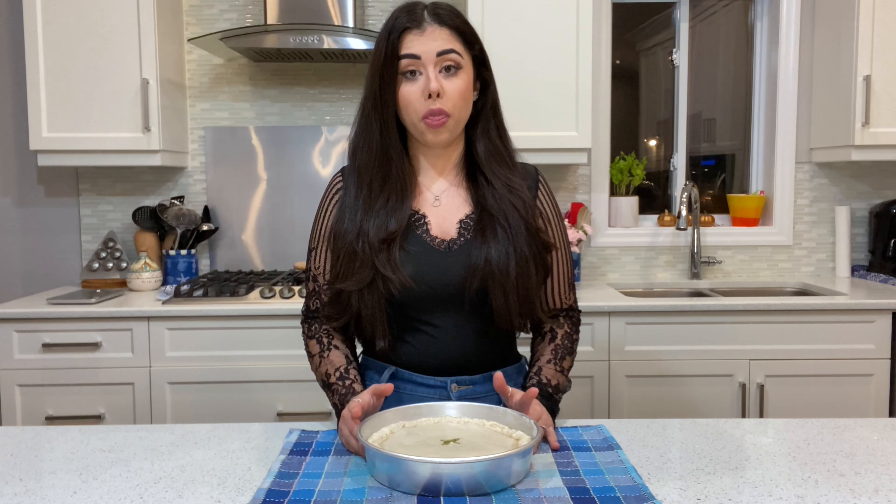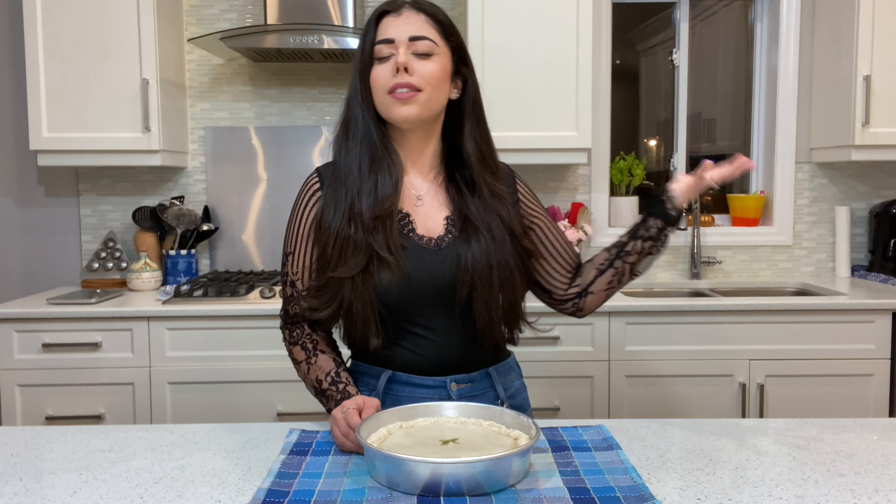The torta pasqualina is going in the oven now at 350°F for about 40 to 45 minutes. After that, let it cool down completely before taking it out of the pan. Then we'll come back for the best part — the taste test!